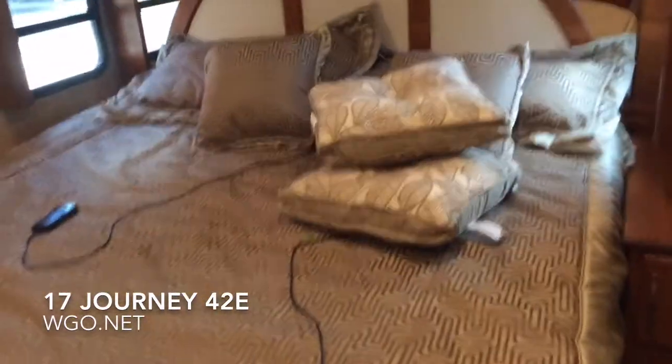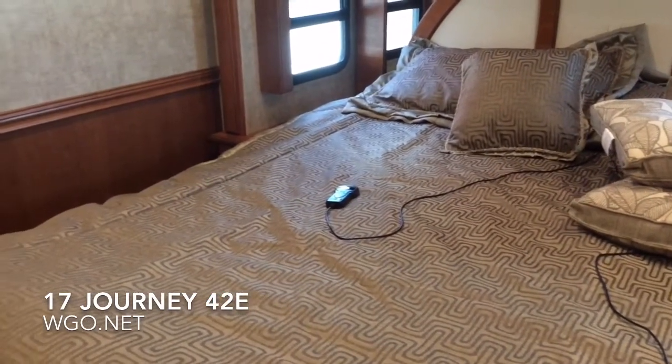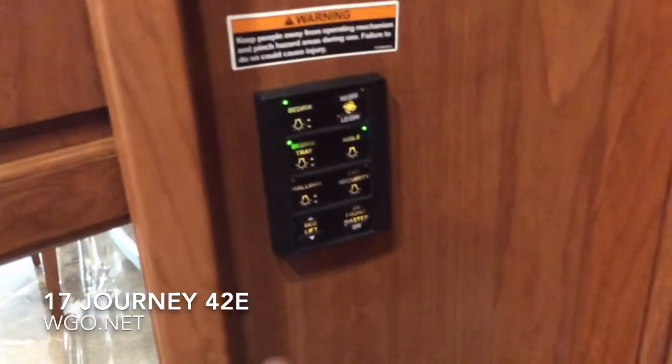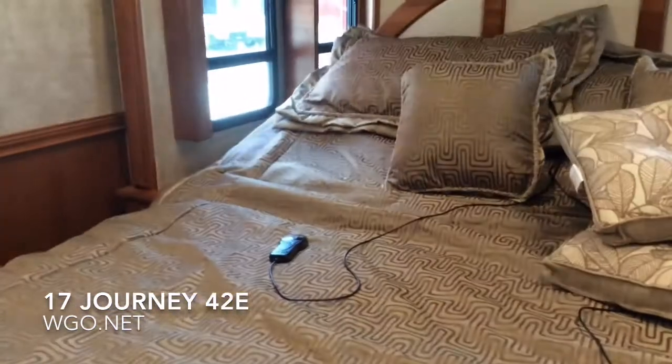The Ideal Rest sleep system features an air-adjustable bed with two different controls, one for each side. The TV flips up and there's storage there, along with a bank of drawers. There are closets on either side, and you can remove the bottom shelf if you need full-length hanging space. There's a button to raise the head of the bed, and also one on the underside of the cabinet for raising it while lying in bed.